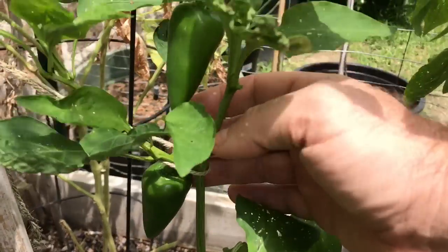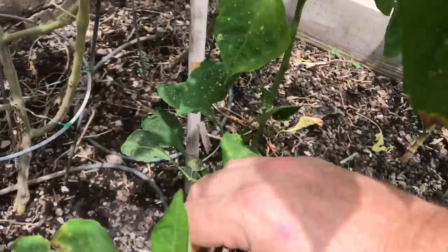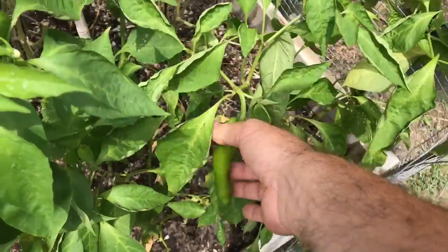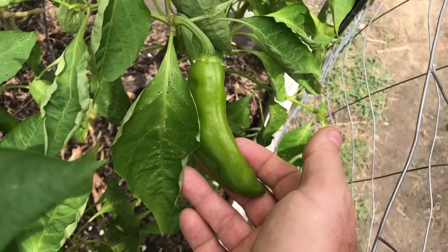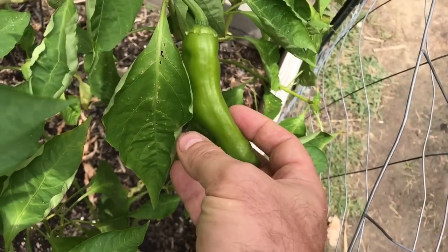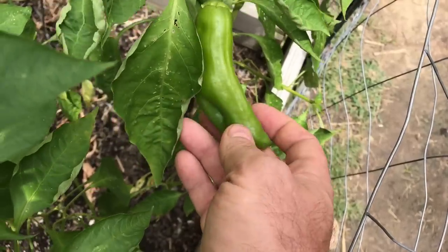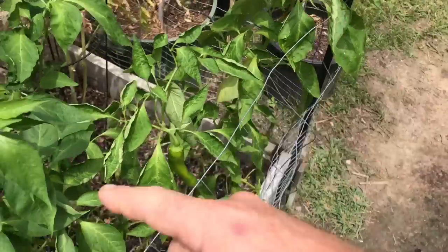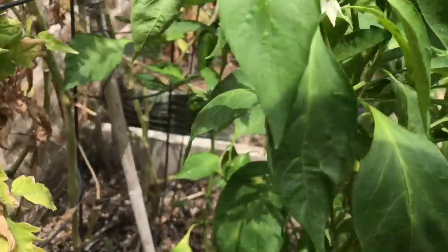I do have a few more peppers growing on the Fresno plant. I've also got a couple of New Mexico Big Jims over here. These peppers get a lot bigger than this — this is only about 4 inches. They get about as large as 13 inches long. Most of the ones last year were 9 to 10 inches, but there's only one fruit on it so it's not doing too well yet on the two plants, but it's getting flowers finally and they'll start setting fruit.